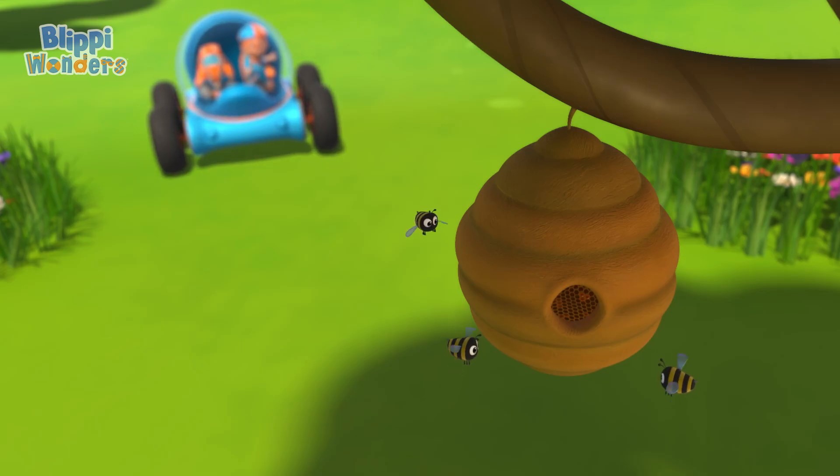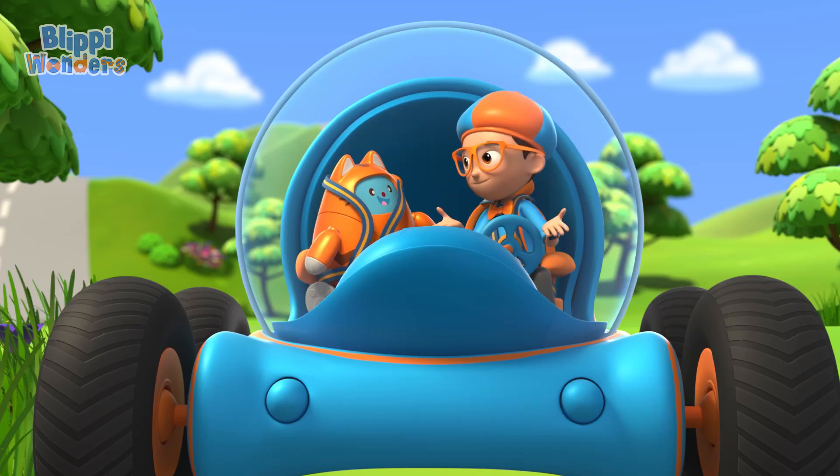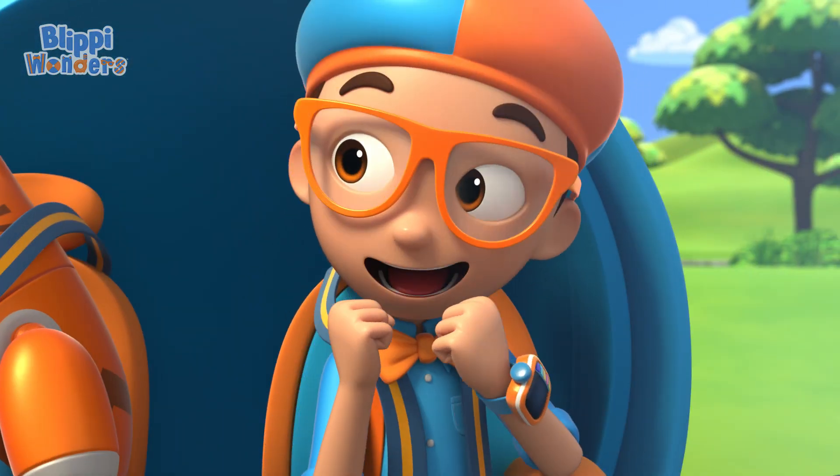Those bees are busy making honey! I wonder, how do bees make honey? Yes! Let's go into the beehive!